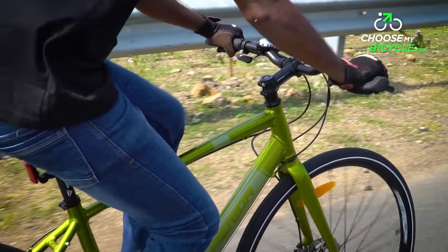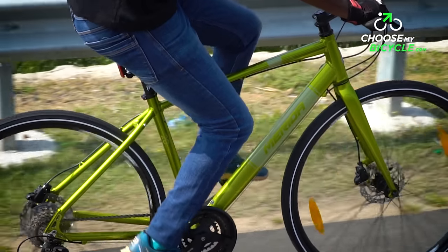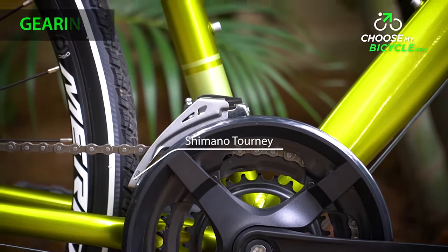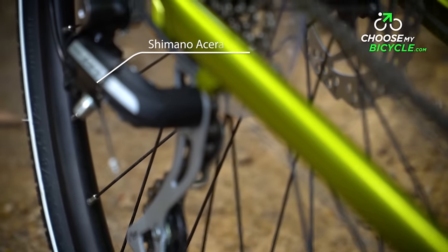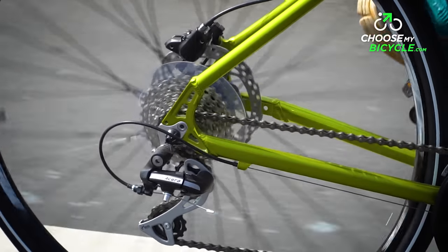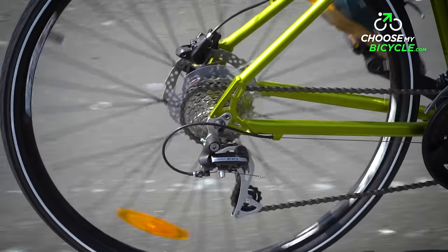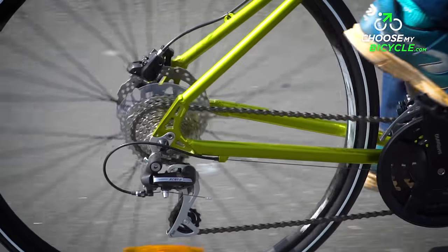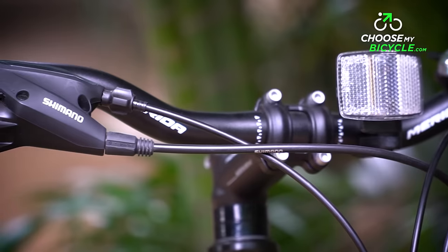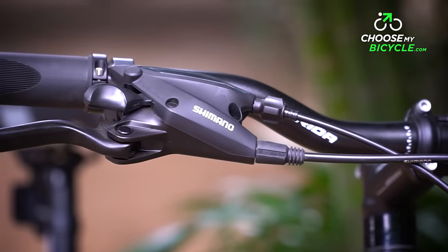This bicycle comes only in this one colour variant. The Crossway Urban 20D comes with a Shimano Tourney front derailleur and a Shimano Acera X rear derailleur. These derailleurs were smooth in transmission during the test ride. The Acera at the rear was quick and instant in falling into the respective chainring, and the Shimano EF505 24-speed shifters were easy to use in both the thumb and trigger.